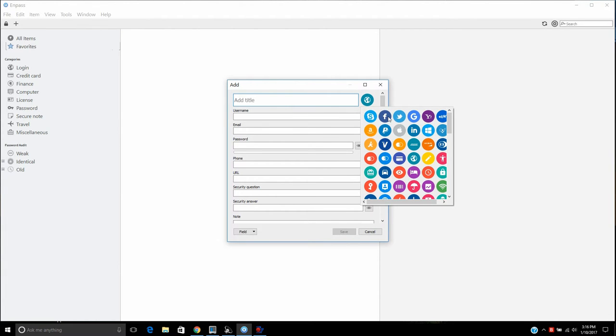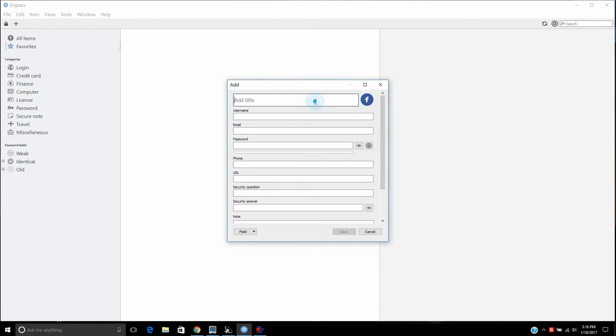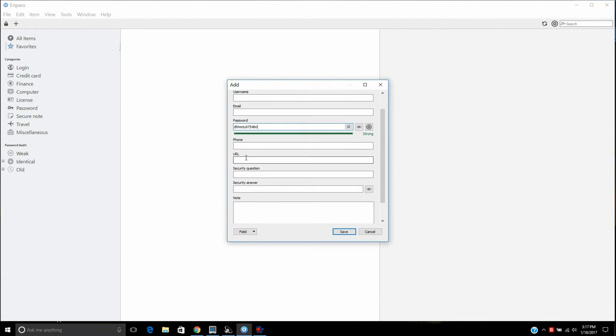So let's say you want one password for Facebook and a different one for Instagram. You can enter whatever you like — for example, type 'Facebook' and then enter your username, email address, and all that. The thing I really like about this program is it tells you whether you're using a strong password or not. That's very important to me. If I type in a few random letters, you can see right away it comes up as a weak password. The more letters and numbers you add, the better your password strength indication.